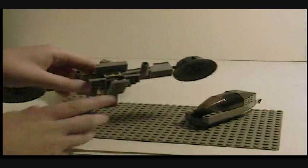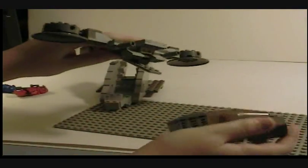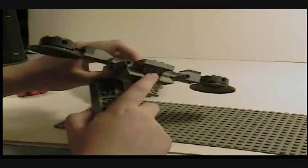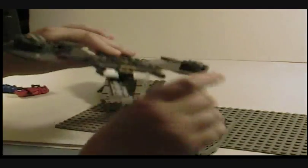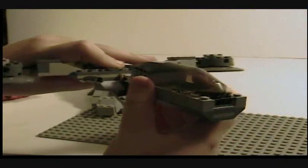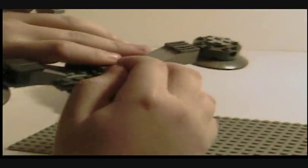So first, you're going to want to take this piece and take this part — the cockpit — and where the one by one is right there, and the connector thing, whatever it's called, the bendy piece, you just take those and connect those. So, you have it like that.